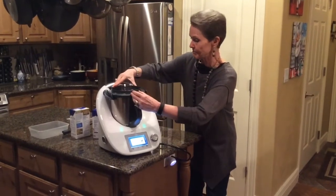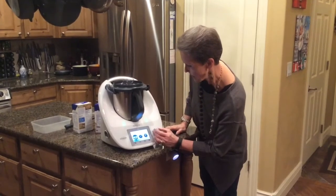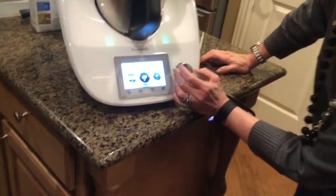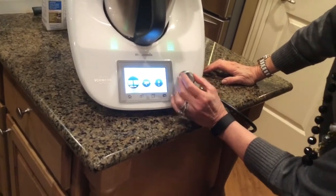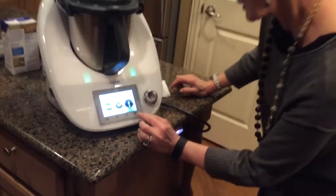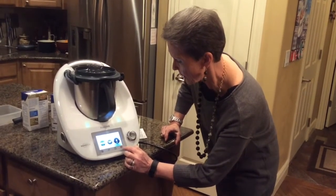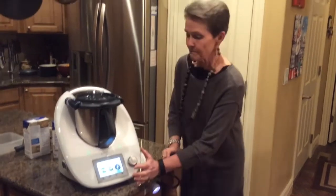I'm going to put my lid on and we're going to cook this at 100 degrees for 20 minutes. It's amazing to think that we can just do this so quickly. Let's put this on reverse speed and it's going to go on spoon stir. We just let this do its thing and I'll be back with the final step of our soup.